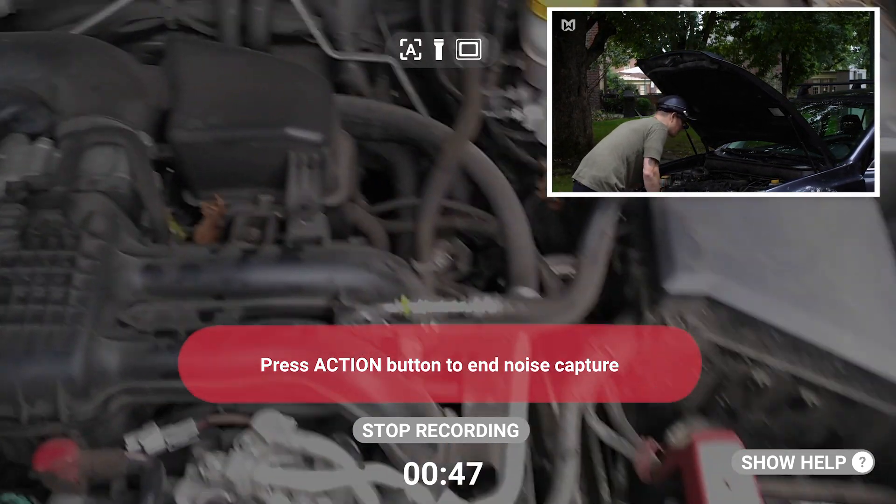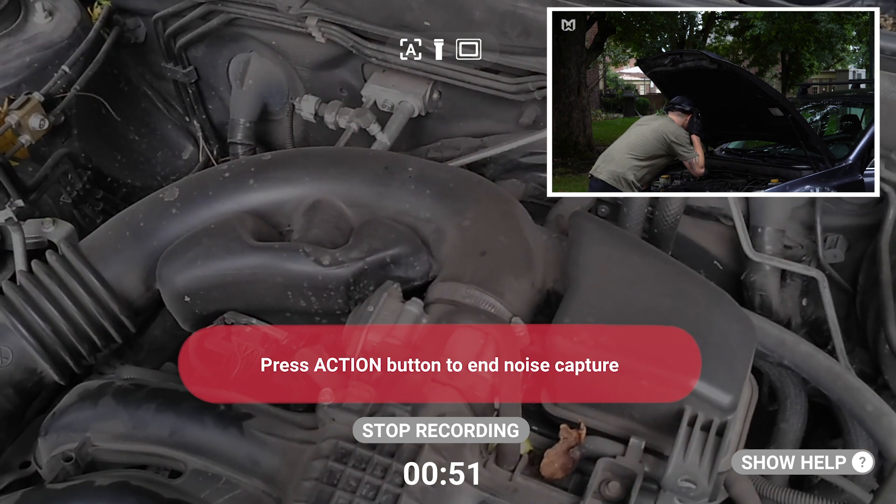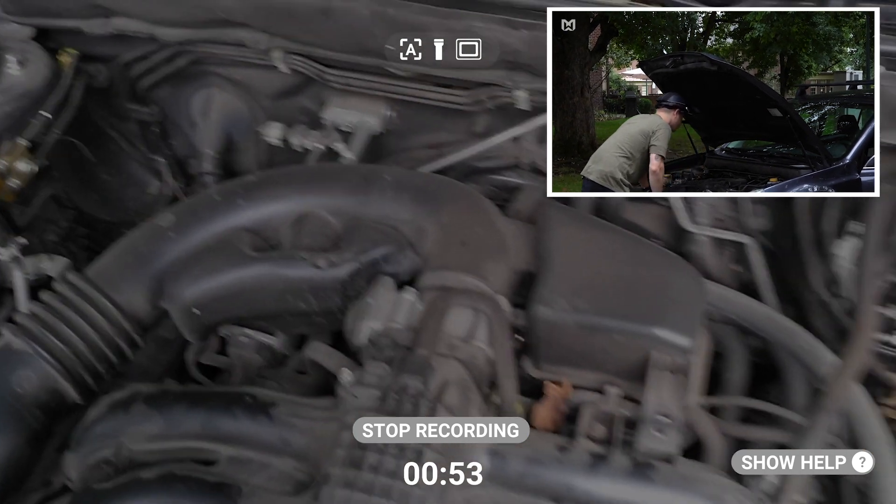So, if you want to continue navigating throughout your device, locate the action button one more time, give it a press, and that red notification disappears.